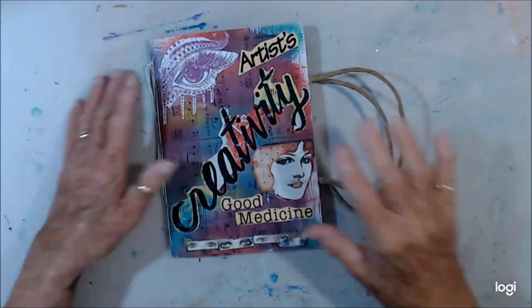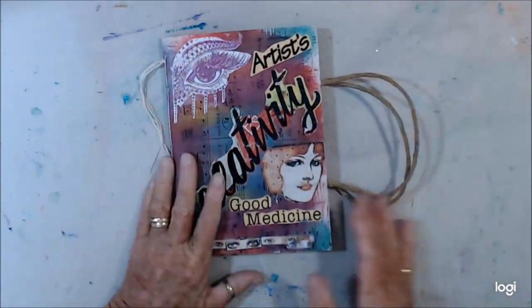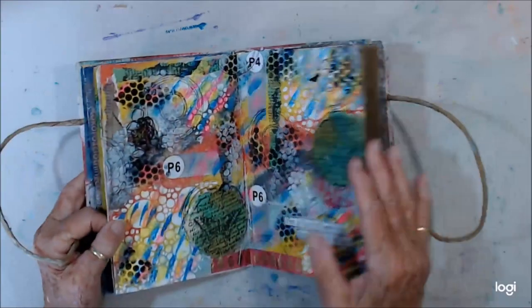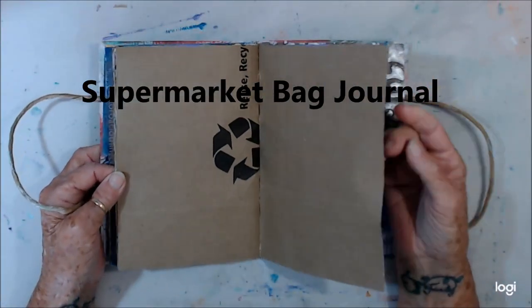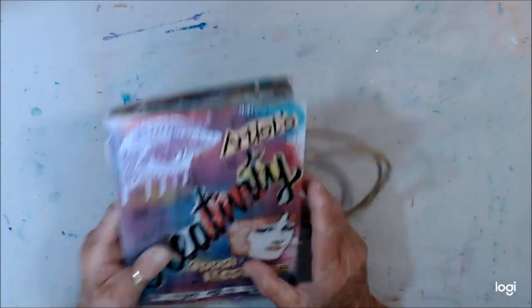Kia ora, welcome to my channel. I've come on today to show you how I made my supermarket journal. Just looking for a blank page here — it is just totally a supermarket journal, and I've had quite a lot of comments on it, so I thought I'd come on and show you how I made it.